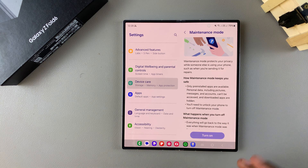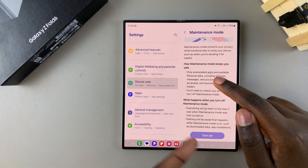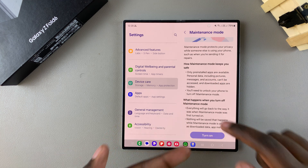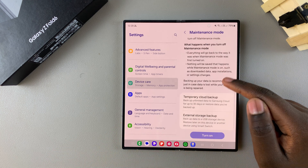From here you'll be given information about what maintenance mode is. It protects your phone's privacy while someone else is using your phone, such as when sending it to repairs. It will also give information on how maintenance mode keeps you safe and what happens when you turn maintenance mode off.